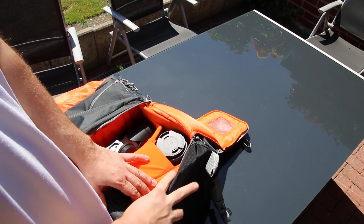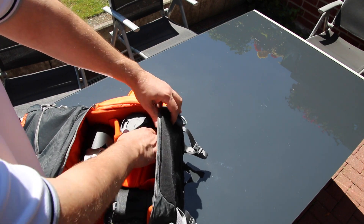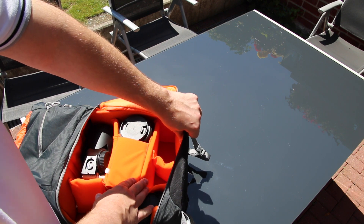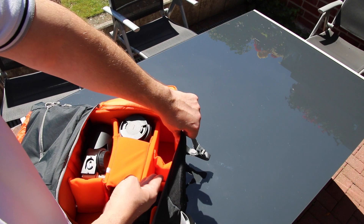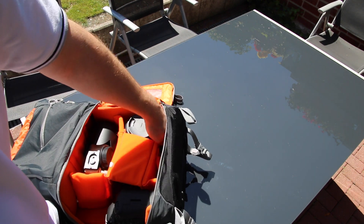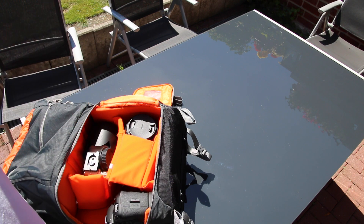I still have plenty of room — I can push that up a little, spread it out, and fit two more lenses in there without any problem. I can fit my 16-35mm in there, and I could probably fit a Mavic Pro quadcopter in there too if that's something you want. Really, a lot of room in here — that's ridiculous.